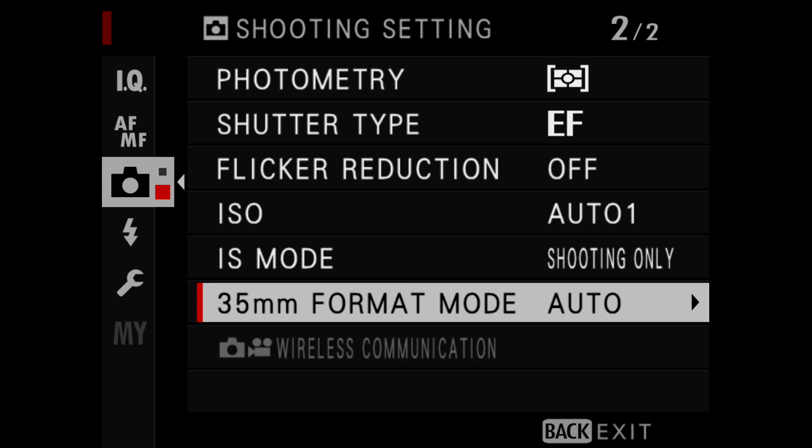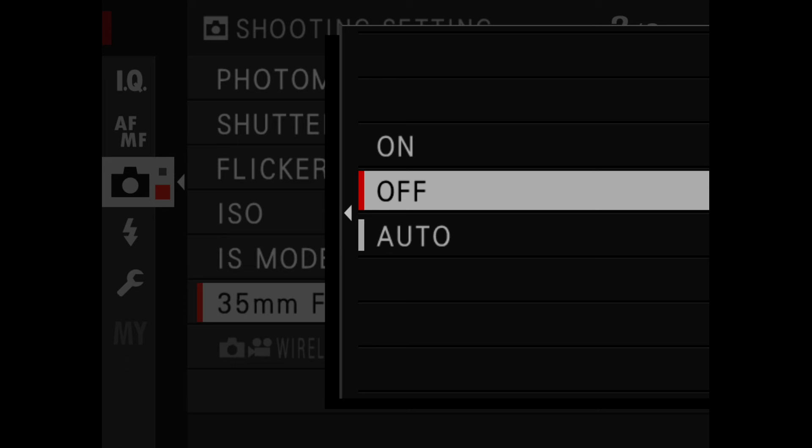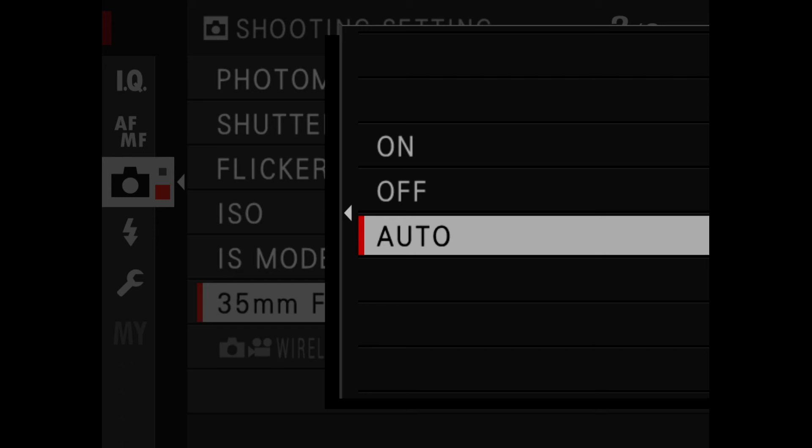Now let's look at the menu options for 35mm format mode. You have On — you can turn this on whenever you want, and you'll need to do this if the camera does not recognize that an adapter is attached. So if you are using a 35mm lens with an adapter and the camera doesn't know it, turn it on. You can also turn it Off, keeping it off all the time whether or not you're using a 35mm format lens with an adapter. Or you can set it to Auto — if you're using a compatible adapter, the camera will automatically enter 35mm format mode when it recognizes that adapter is attached with a 35mm format lens.